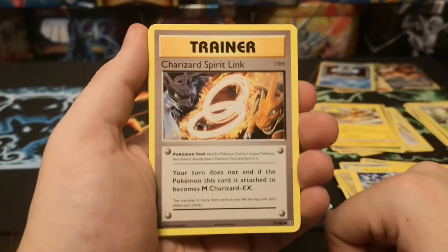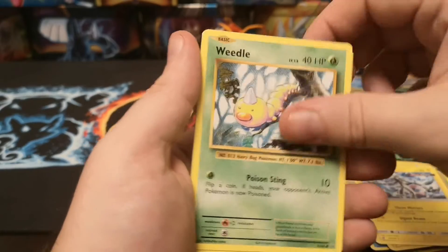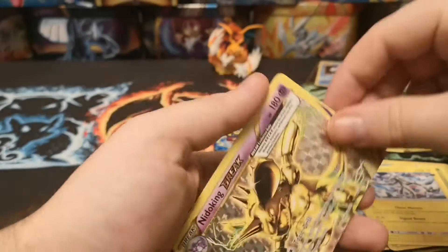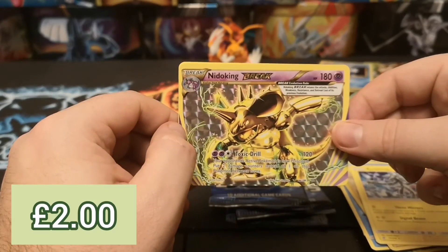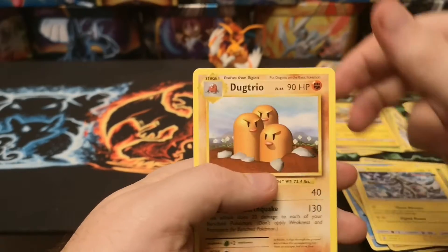We've got a Charizard Spirit Link, Metapod, Venusaur Spirit Link, Machop, Weedle, Doduo, Staryu, Onix, a Break Nidoking - which is not bad because it was a green code - and a regular rare Ducklett.